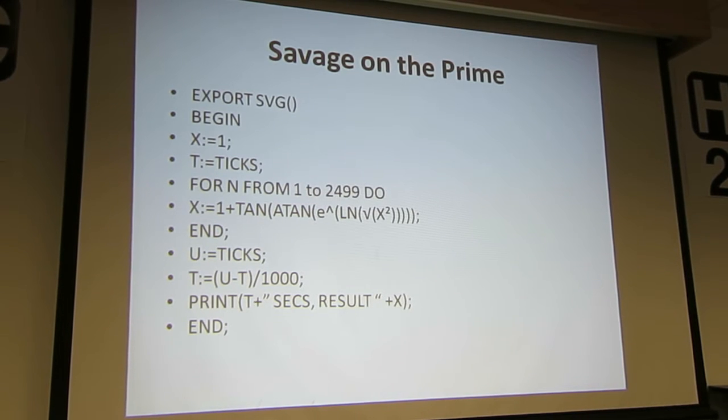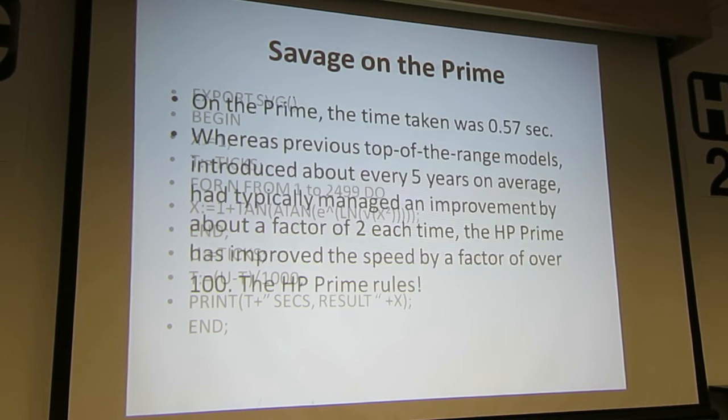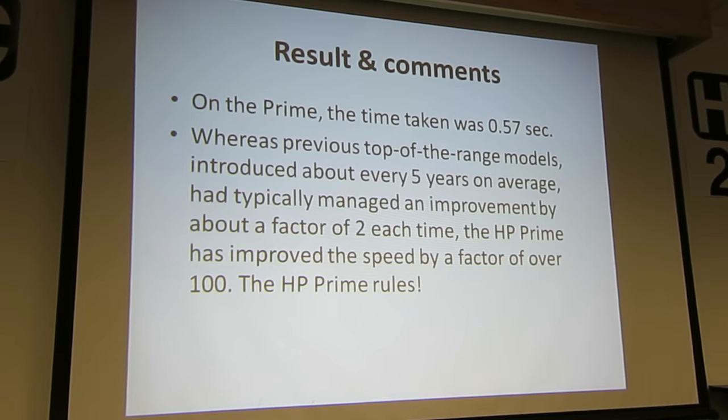To run it on the Prime, well, you immediately see that the Prime has a language that is for teaching people to program. It's not a tokenized-code language. But you calculate the same formula. On the Prime, it took just over half a second. So whereas the previous top-of-the-range model improved by a factor of two every five years on average, the Prime has improved by a factor of over 100. I actually updated my Prime after running this, and it now takes 0.51 seconds.